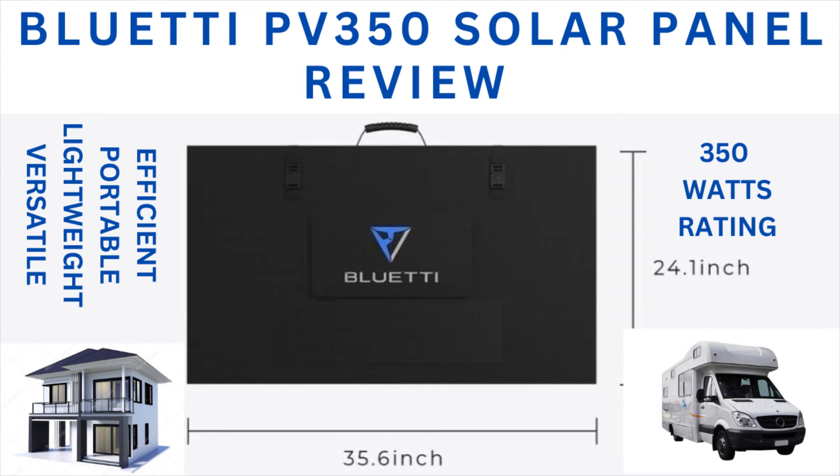Thanks for watching my review of the Bluetti solar panel PV350. I've told you all the virtues of the panel. I do have one item I wish Bluetti would change in the future — a longer cable that comes with the portable solar panels. If it was 15 or 20 feet, you wouldn't need an extension cable coming out of your RV or your home. But that's about the only thing I could find wrong with these panels. I believe the pricing is good, the quality is good, they're easy to set up, easy to store, and very efficient.